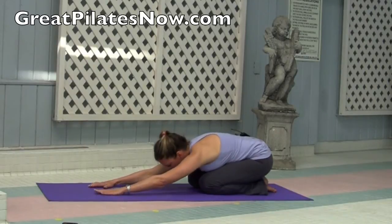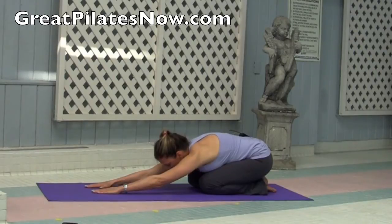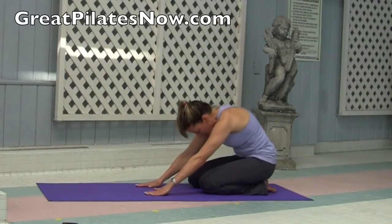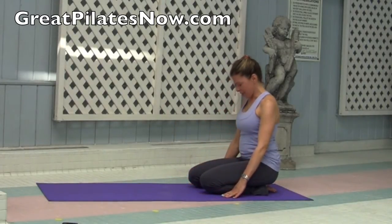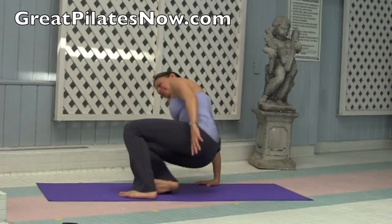Let's try one more here. Inhale, fill your chest up. And exhale, stay. Now from here, let's articulate your spine by pulling your navel in and slowly rolling up, keeping that focused energy inside your body as you roll up one vertebra at a time. Now come on your seat.